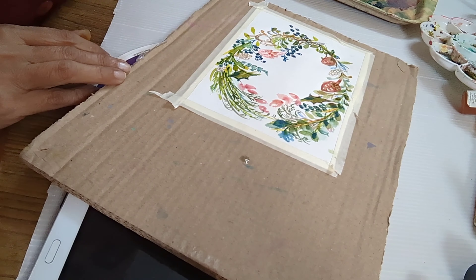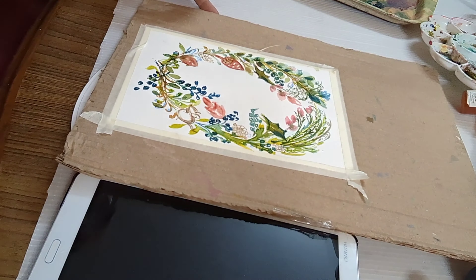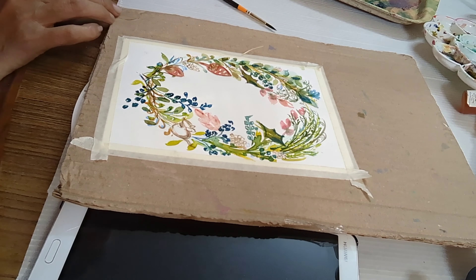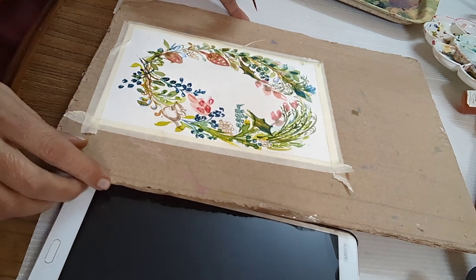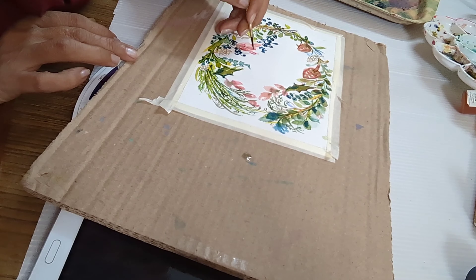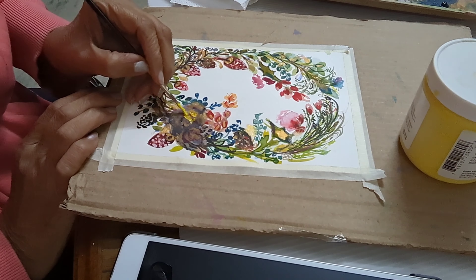Filling in my little pink petals and buds, filling up my wreath. If you make a mistake, please dab it with your tissue or paper towel and redo it. You can always correct a mistake.